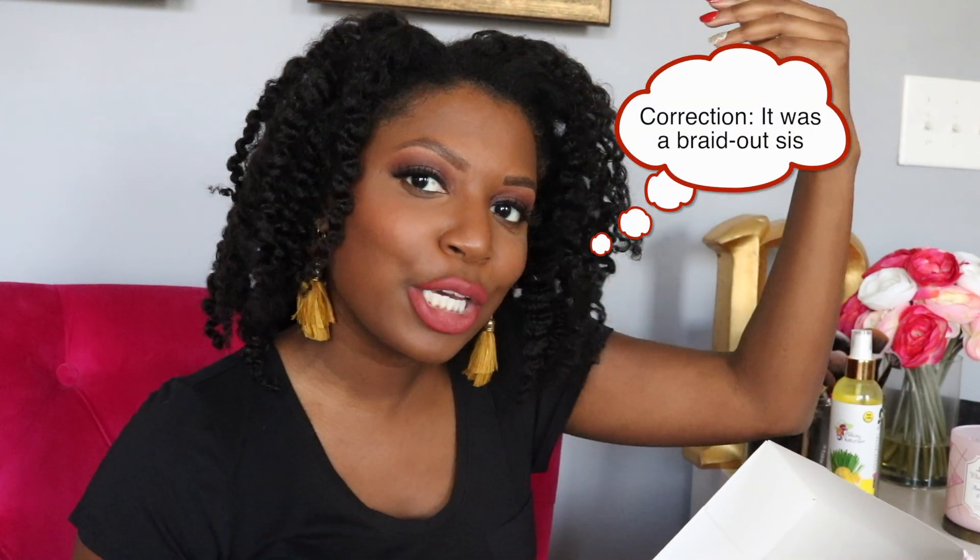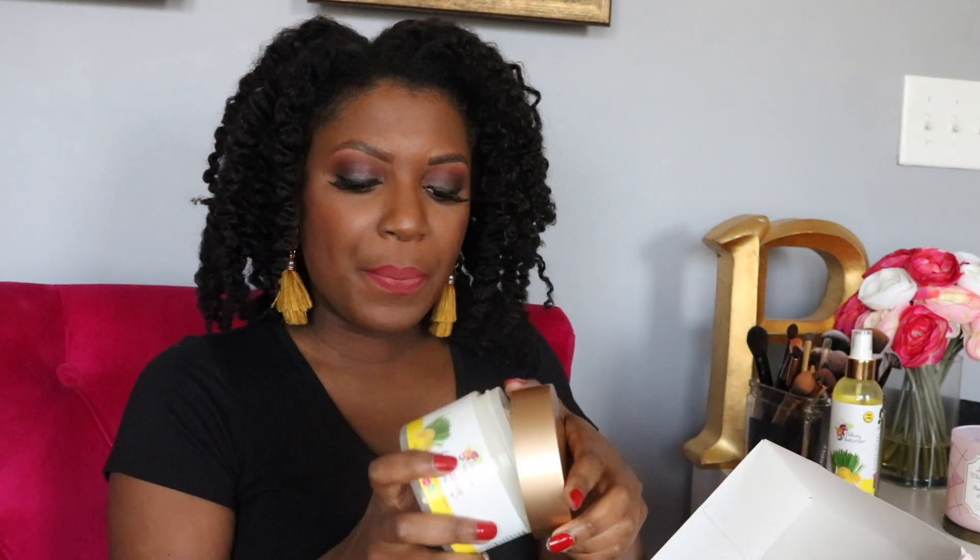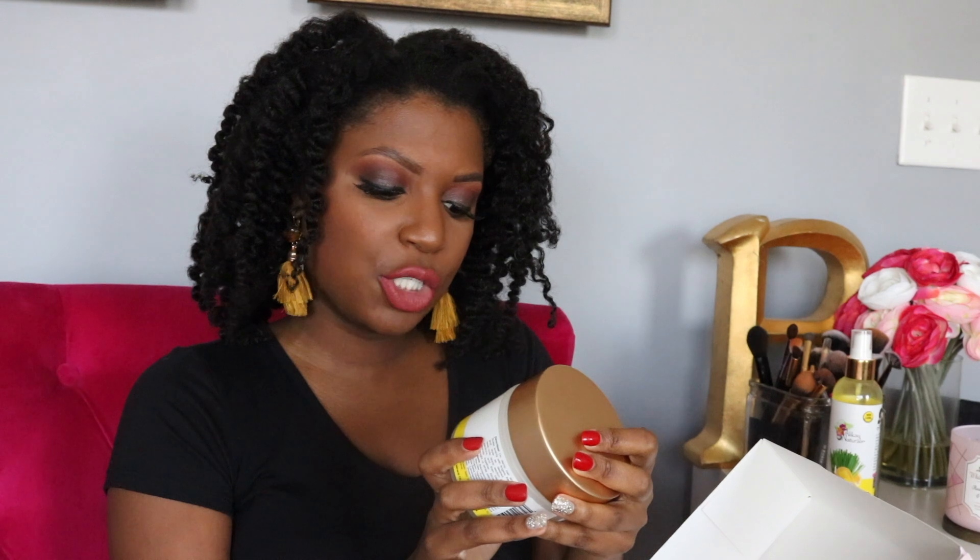Let's start with these two. This one is the Lemongrass Leave-In Conditioner from Alecate Naturals — it has a yellowy consistency. I was very unsure of how it was going to work, but as you can see, those twist-out results are looking good! I used these two products in combination for my midweek re-moisturizing and my hair does feel quite soft.